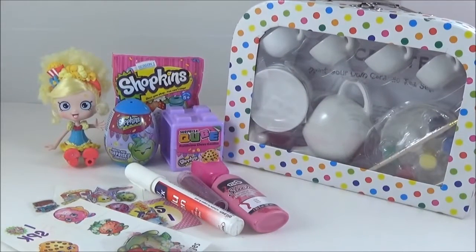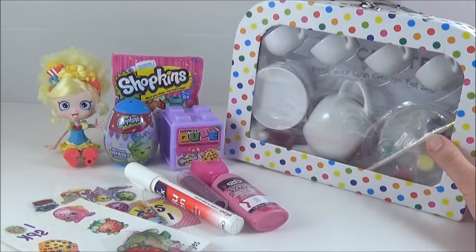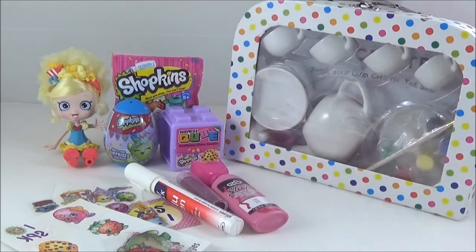Hi guys, so today is a Shopkins DIY video and I will be decorating my own Shopkins tea set. This will be perfect for your Shoppies tea parties, and after that I will be opening some awesome Shopkins surprises, so stick around for that.